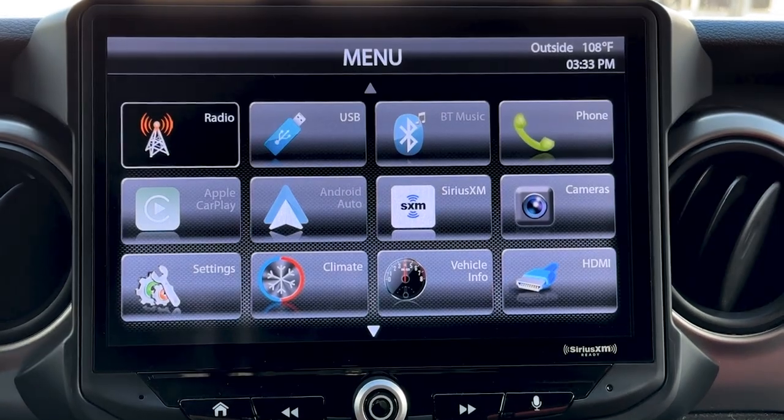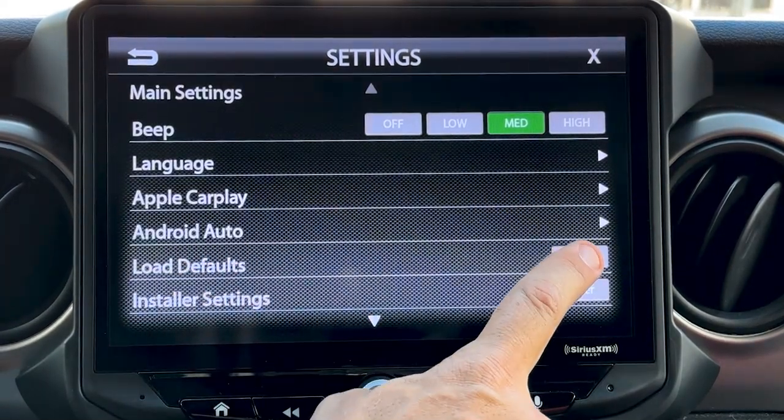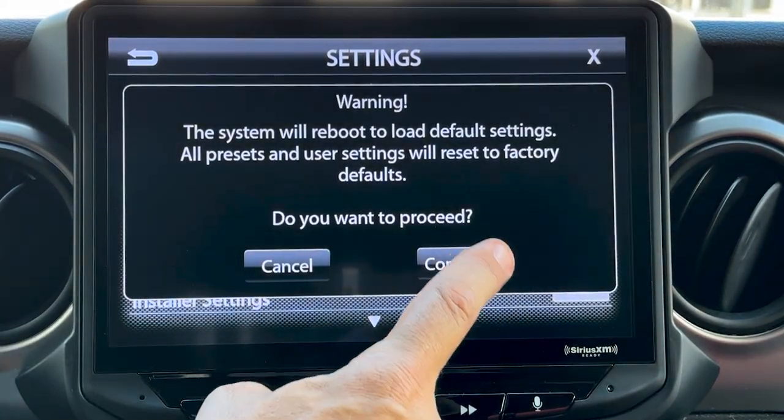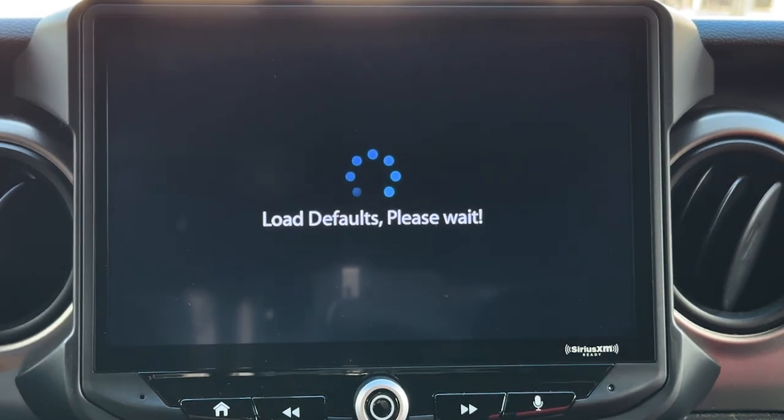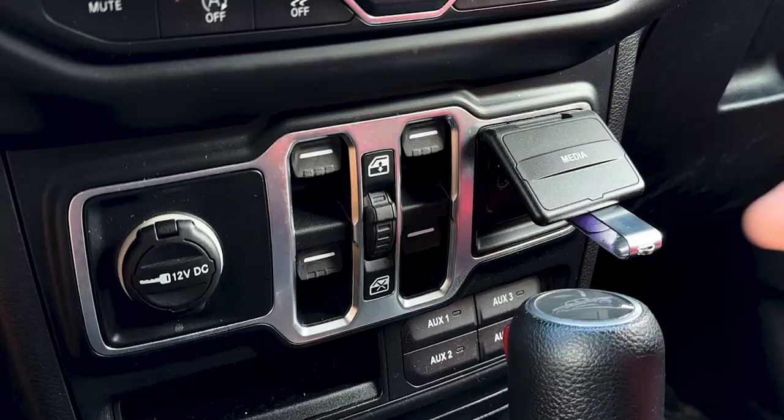Then press the Home button, then Settings, and System Settings, and where it says Load Defaults, touch the Reset icon, then touch Continue. This will load the default settings to your Heighten. We recommend completing this process after doing a firmware update.